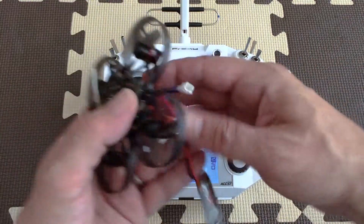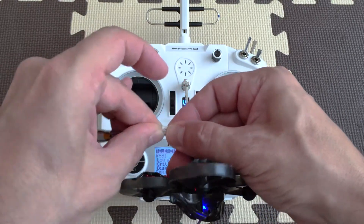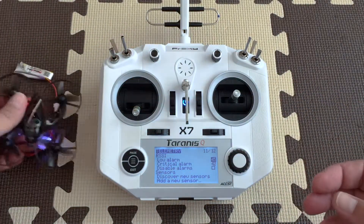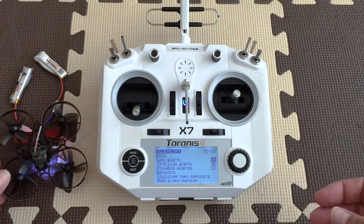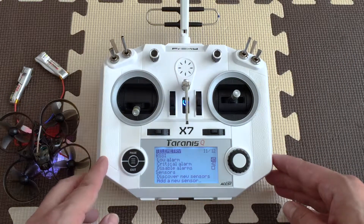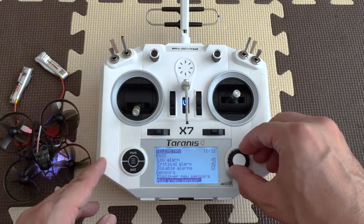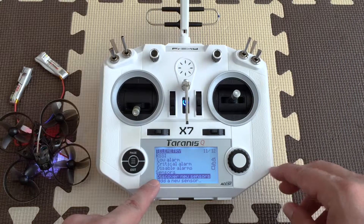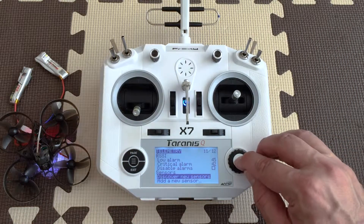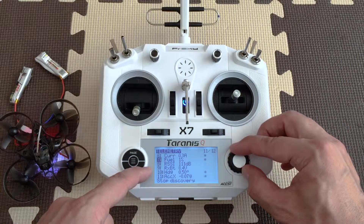Now plug in your quad. All right, so once your quad is plugged in, you scroll down to where it says 'discover new sensor' and you hit okay. As you can see, a bunch of stuff pops up here.